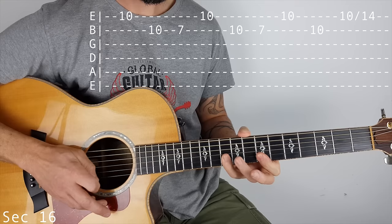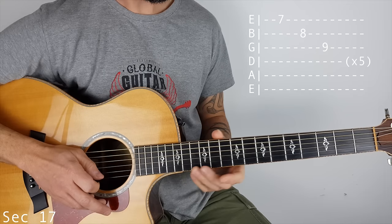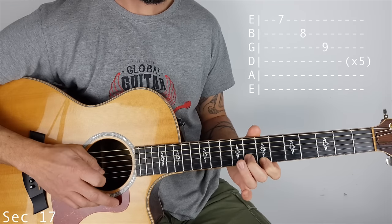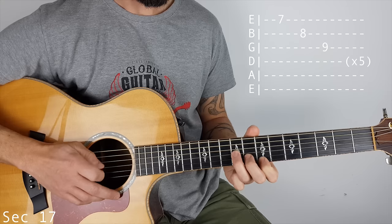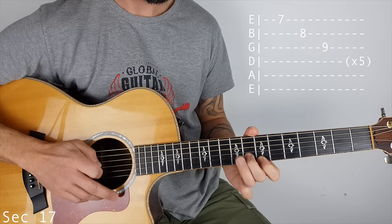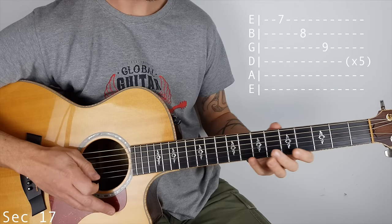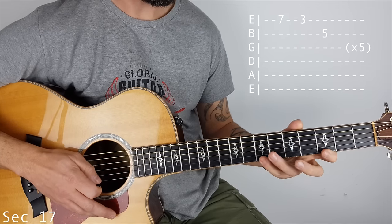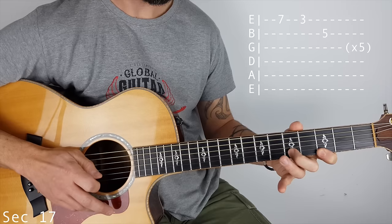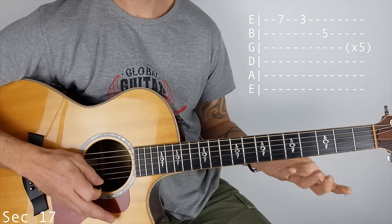Then there are two ways you can do this next one. You can either go 7 on the top E, 8 on the B, 9 on the G. Or what I did in the beginning is a bit of a stretch: 7 on the top E, 3 on the top E, and 5 on the B. So you can use one of those two.